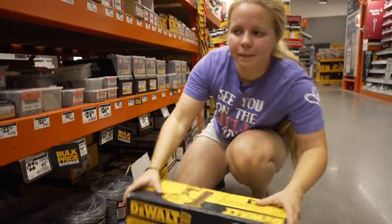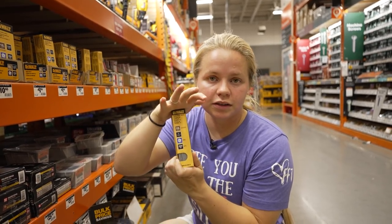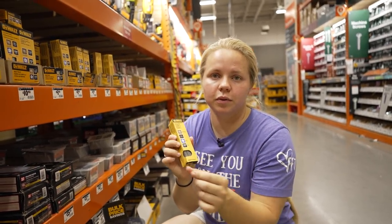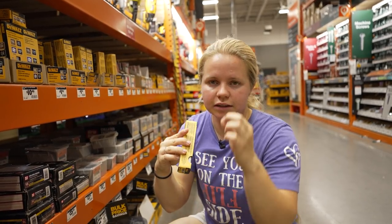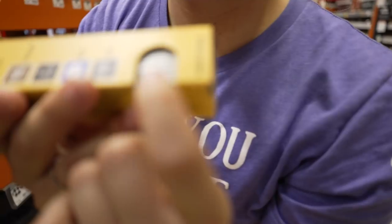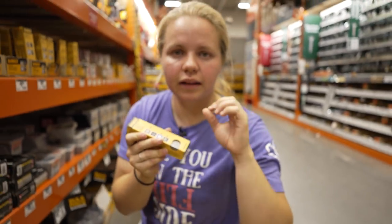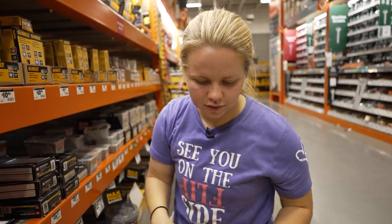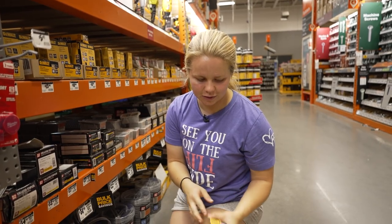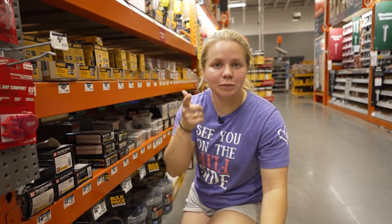I've got to get some nails to go along with the nail gun, so I'm going to do one-inch nails. This will allow them to go through the panel into the board without being much longer than needed, since the panel is really thin. Using these finish nails also means you can barely see the marks compared to a regular nail — that's another reason I wanted to get this nail gun. I'll grab a couple packs so I have enough and don't have to come back. Let's move on to the paneling.